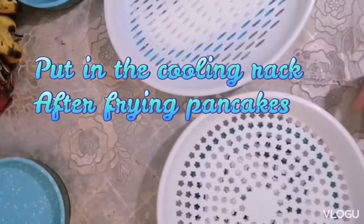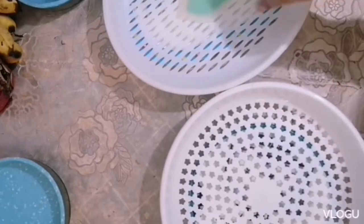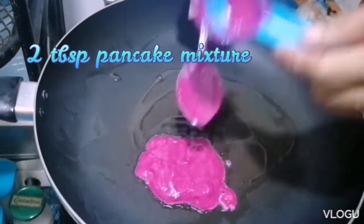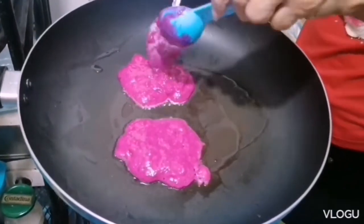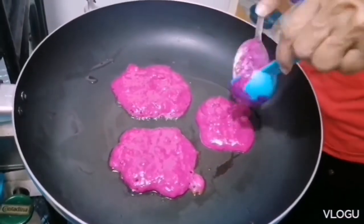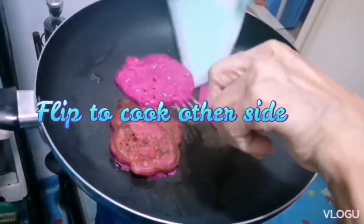Put the pancakes on a cooling rack after frying. Just use about 2 tablespoons of pancake mixture, because we are going to make mini banana dragon fruit pancakes. This way is easier to cook, plus it looks nice.